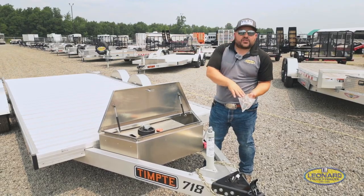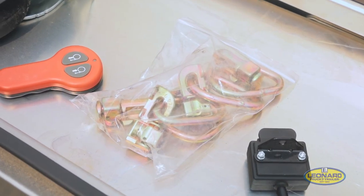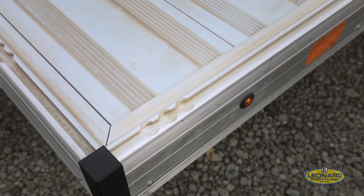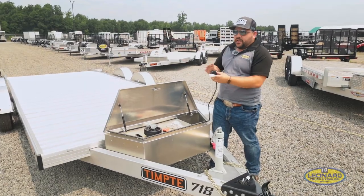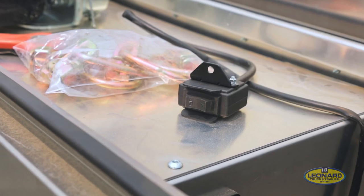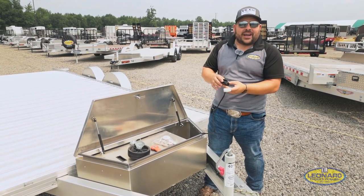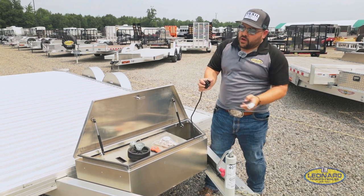It also comes with a couple of Airline Track tie-downs just to get you started, because you do have Airline Track built into this trailer. And lastly, we've got your manual switch — so if you're near the front of the trailer or for some reason the battery goes dead on the wireless fob, you can go ahead and just use this right here. It's super simple: just up, just down.